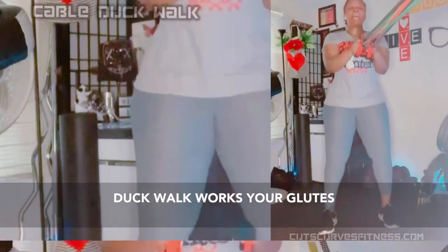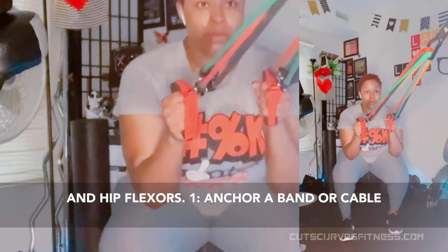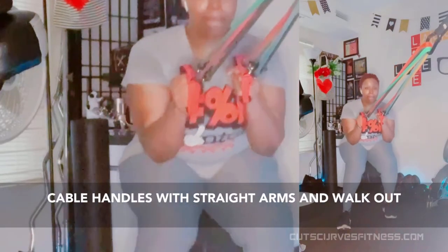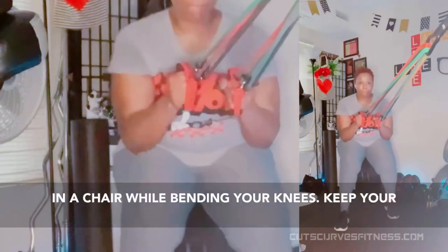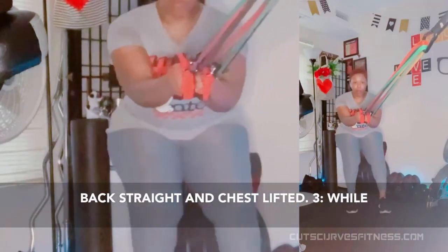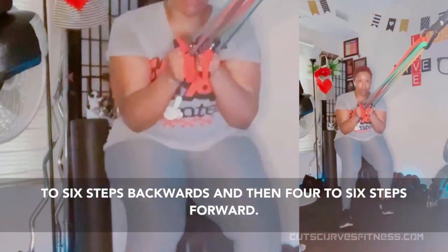Cable duck walk. The duck walk works your glutes while also strengthening your quads, hamstrings, and hip flexors. Anchor a band or cable pulley at torso/hip/waist height. Hold the cable handles with straight arms and walk out a few steps. Squat down with arms straight, by tilting your hips back like you're sitting in a chair, while bending your knees. Keep your back straight and chest lifted. While keeping your weight in your heels, take 4–6 steps backwards and then 4–6 steps forward. Repeat.